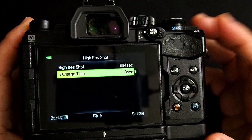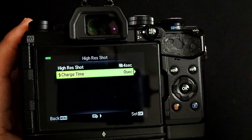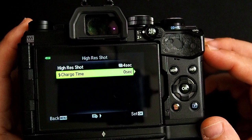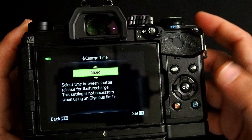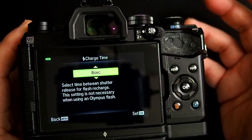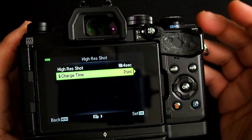There's a second line item here in the Hi-Res Shot Mode called Flash Charge Time. Hi-Res Shot Mode takes multiple images — I forget if it's eight or 16 — but it takes a lot of shots before merging them back together. You can set the delay between each one of those shots to give your flash time to recycle so it can fire again. Your typical consumer-level flash needs about eight seconds for recycle time. If you have a lithium-powered flash, two seconds is probably pretty safe assuming it's fully charged. This is an option if you're using flash with your Hi-Res Shot Mode, which is not uncommon in product photography.